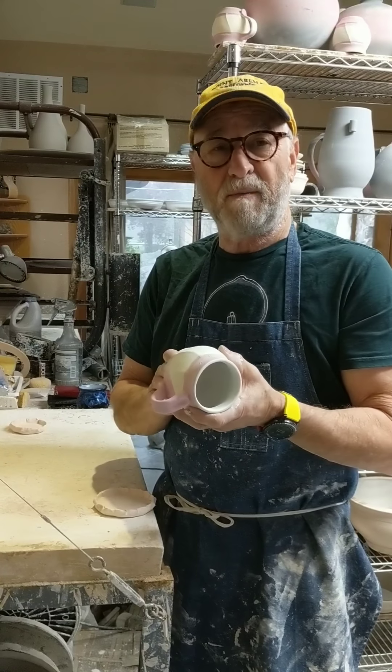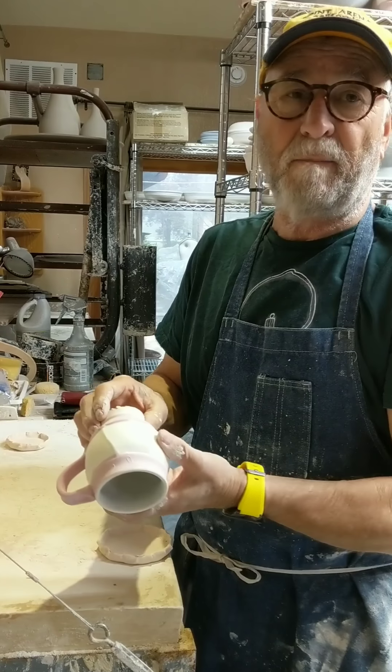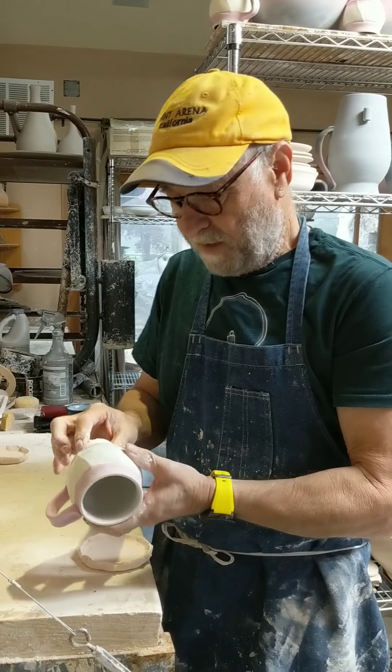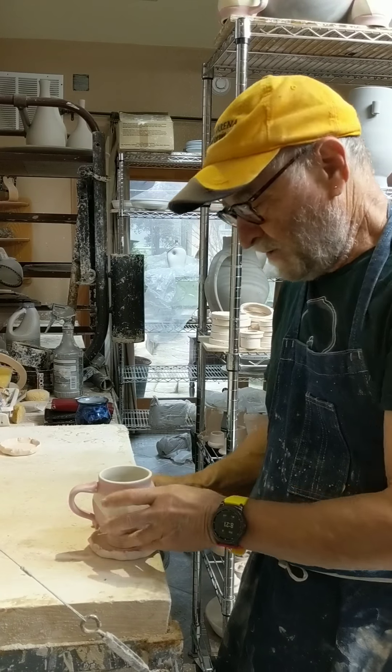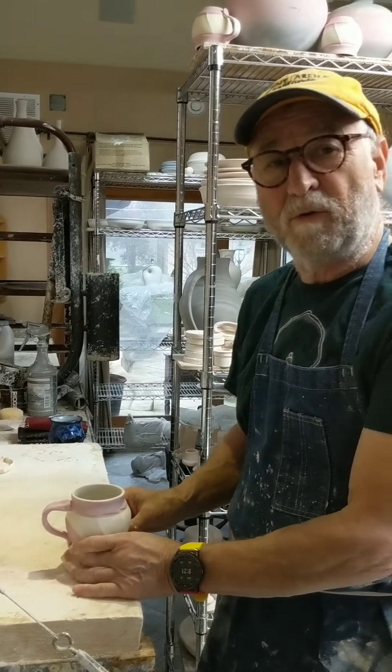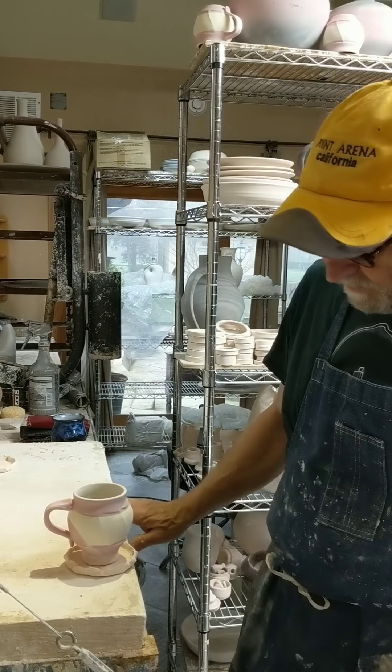After I've bisque fired and glazed my piece, I find a riser that matches the bottom of my piece. I then set that on top of the catcher with a special glue, which I'll talk about in another video. It's ready to go.